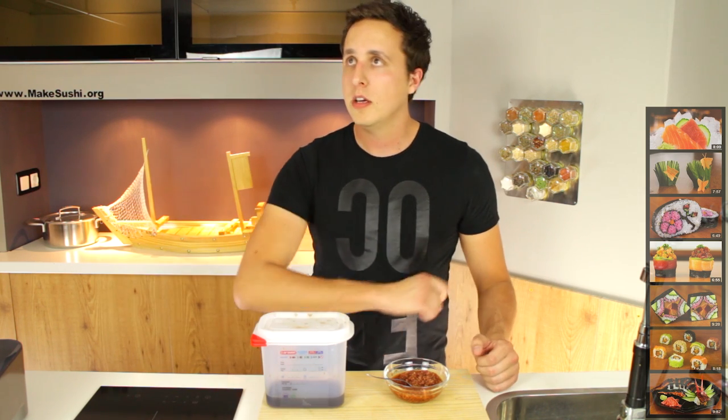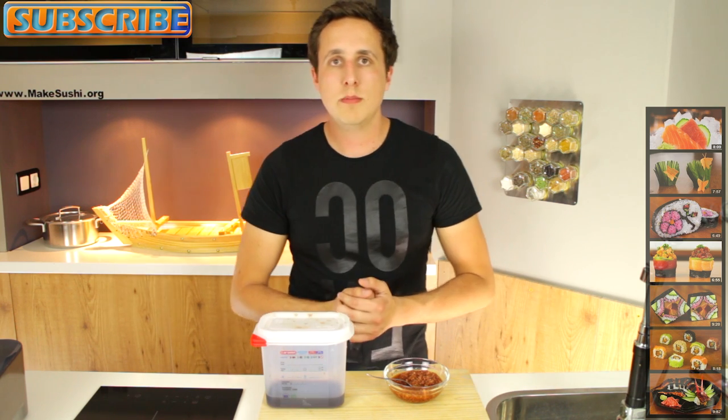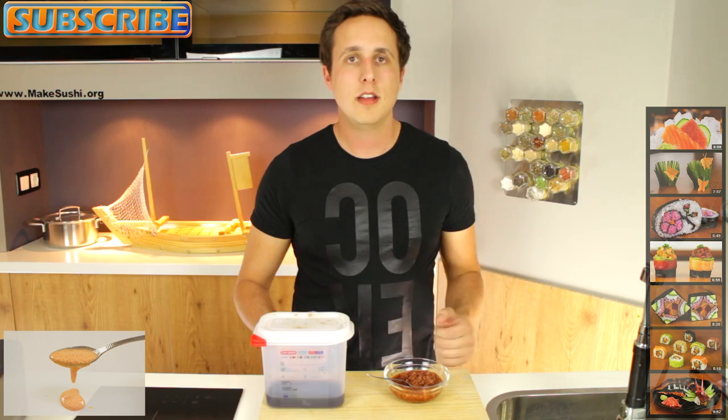Now if you want to check out some of my other videos, check them out right now by clicking on the right, and also you can subscribe to my channel to see more of my newer videos when they come out by clicking on the top left corner of your screen. Also check out my other sauce recipe, the spicy mayo recipe — you can check it out right now by clicking on the bottom left. Thanks for watching.